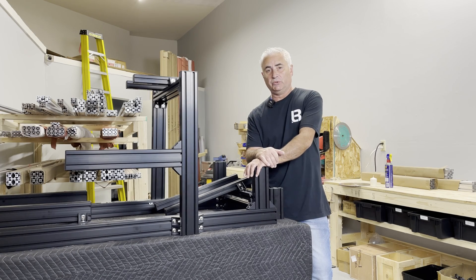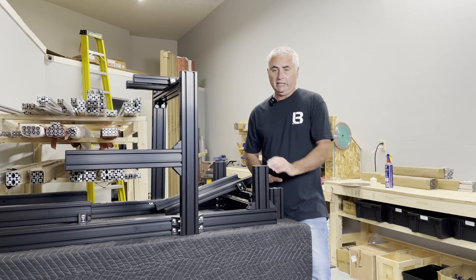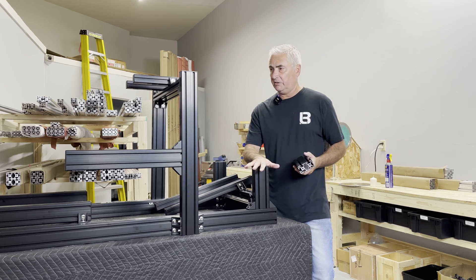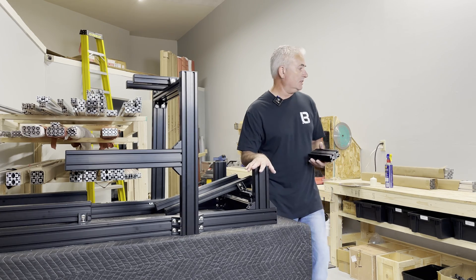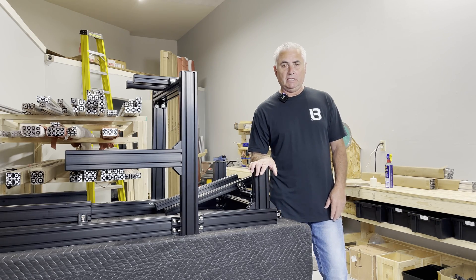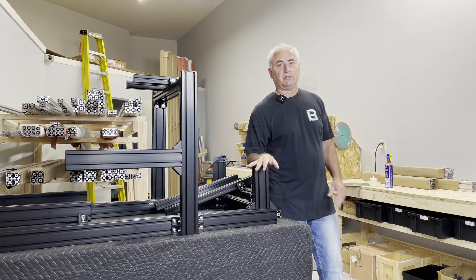So in this video, I'll show you how I cut extruded T-slot aluminum. I cut a lot of 40/80 extrusions — I make these rigs and a lot of other things, and I'm cutting every day. My saw is always going, and I just want to take you through some of the process.